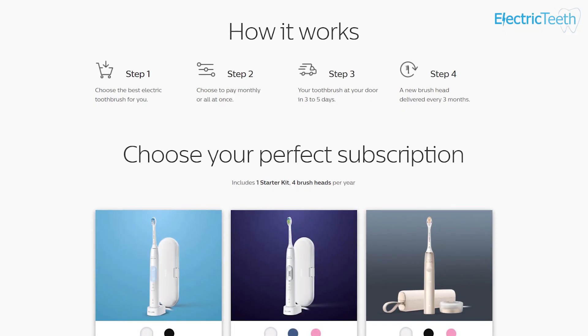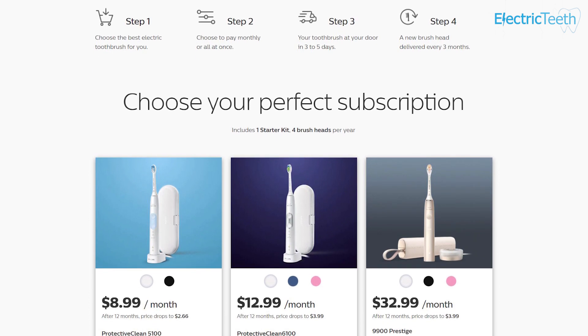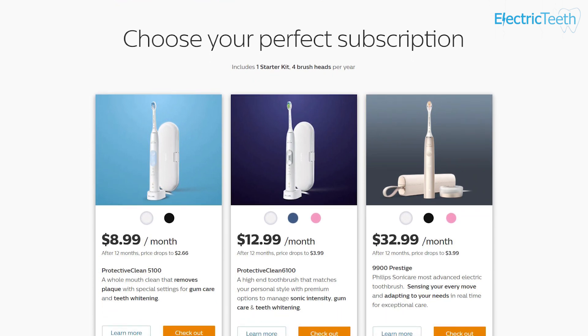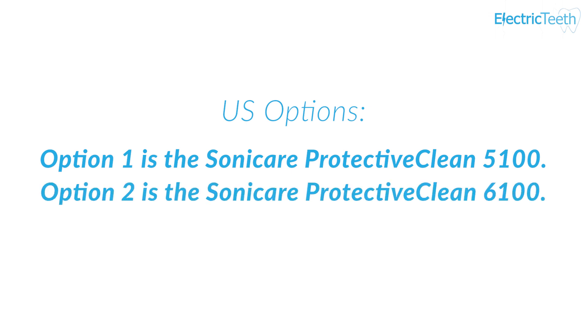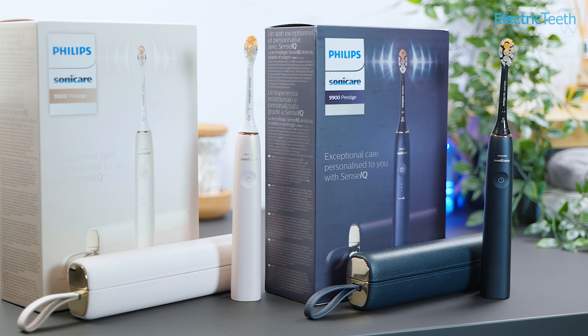The US is undoubtedly one of the larger markets and they have the most advanced subscription offerings from Philips Sonicare. Within the US you have three different options under the Philips Sonicare subscription plan. Option 1 is the Philips Sonicare Protective Clean 5100, Option 2 is the Philips Sonicare Protective Clean 6100, and Option 3 is the Sonicare 9900 Prestige — Option 1 being the cheapest and Option 3 being the most expensive.